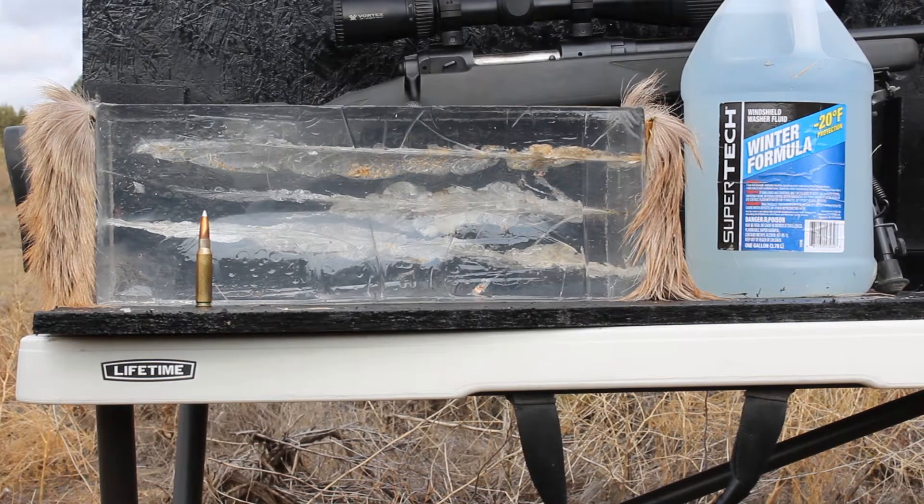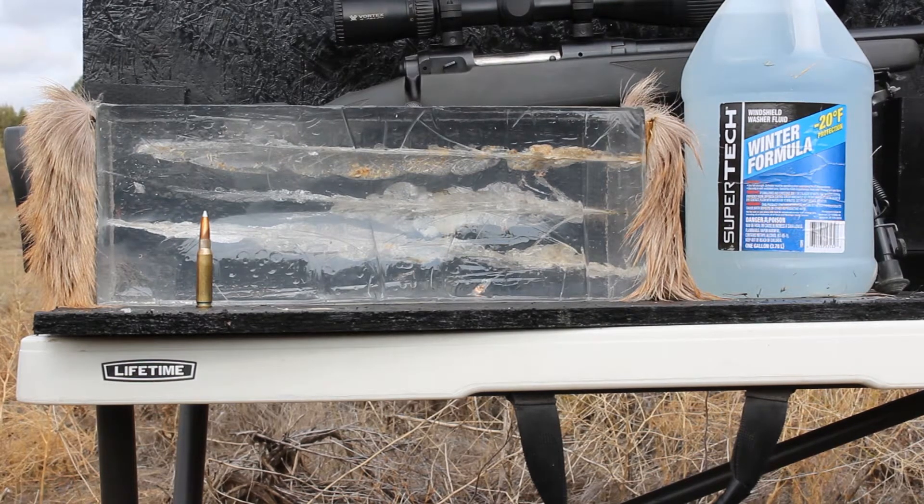Welcome back to Cross Rifles Outdoors. Today we are going to be doing the Nosler Accubond 180 grain out of a .308.